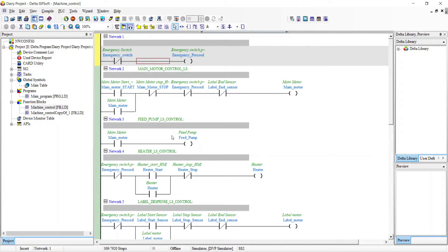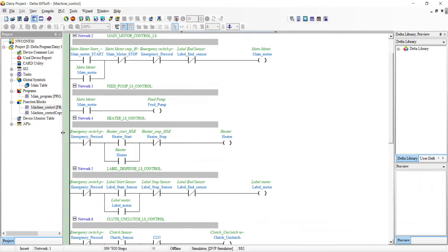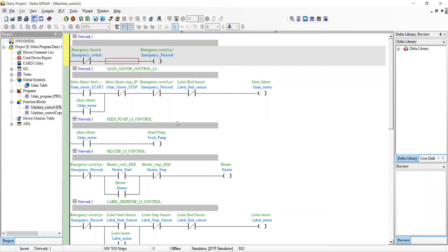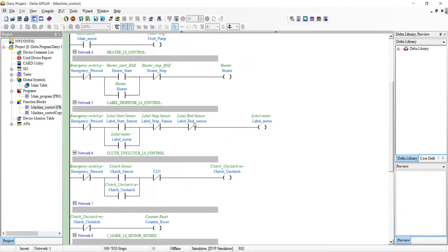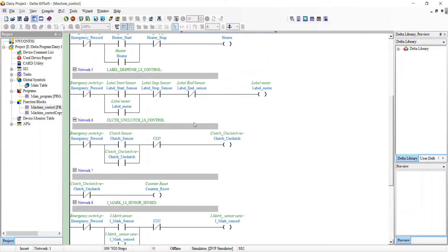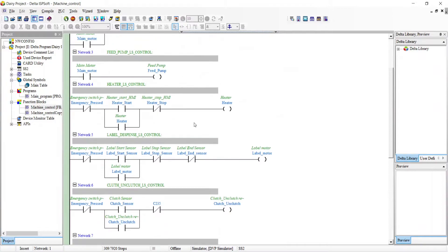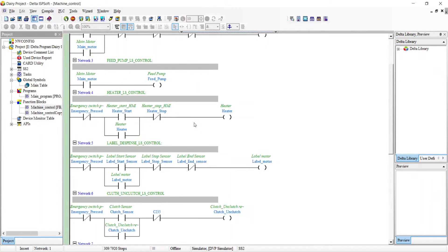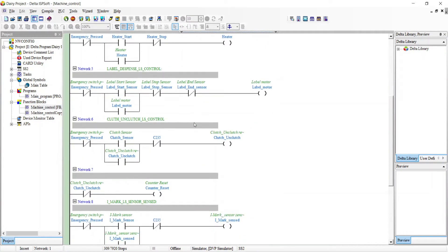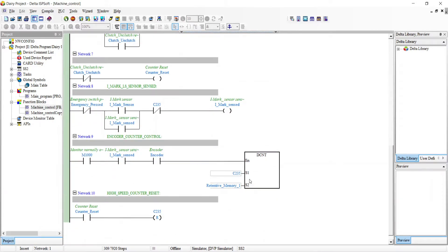In the function blocks you can see the coding. The coding is in ladder diagram. There is a high speed counter here which is not used in that machine - I bypassed this one.